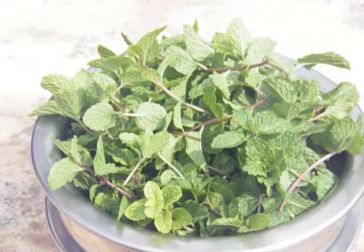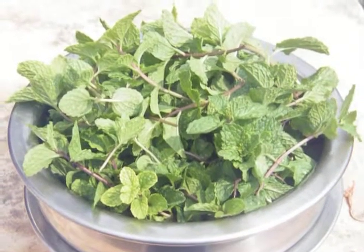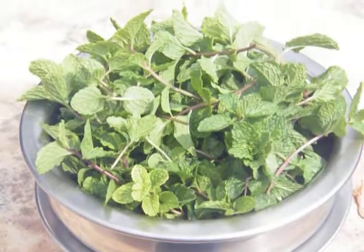We have harvested the mint to make a mint chutney. You can see the yield.